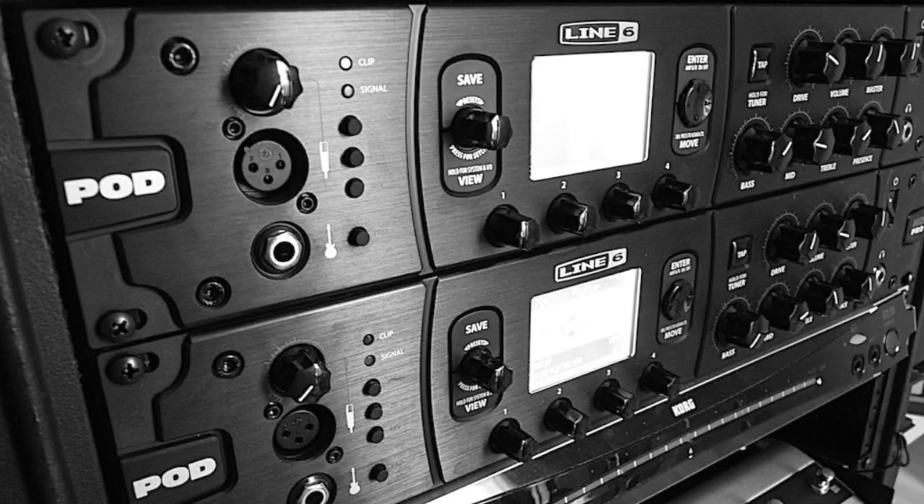На Line 6 HD Pro или HD 500. Они в этом плане одинаковые.